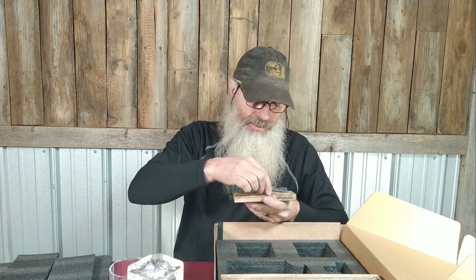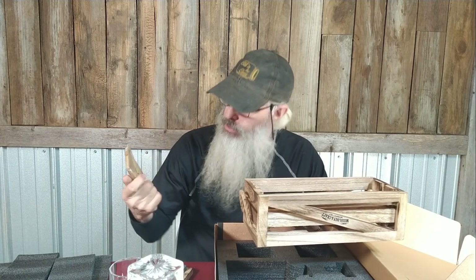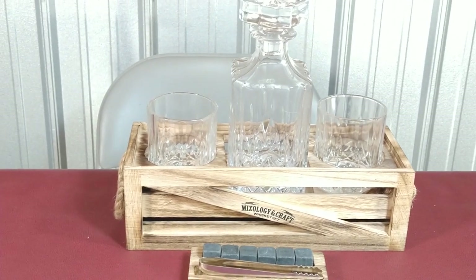So anyway, that's pretty nice, and then it also comes with this stand. Setting the box down — you've got this really good looking, kind of rustic stand. Yeah, that looks pretty good. That's pretty nice, looks pretty good.